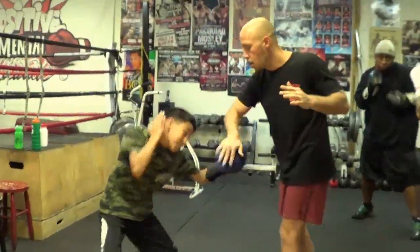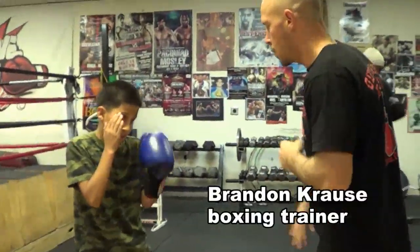Keep bending both legs, keep changing your looks. I'm here at Outlaws Boxing, where Brandon Cross is working with one of his young fighters.